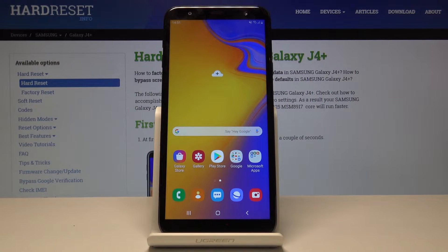Welcome. My name is Samsung Galaxy J4 Plus and today I'll show you how to format the SD card.